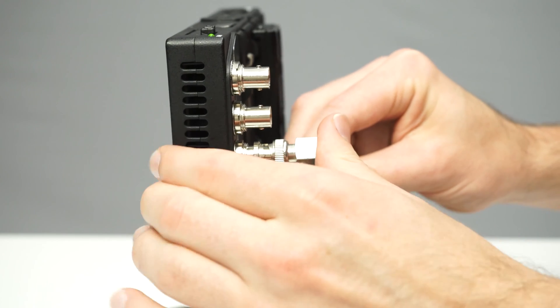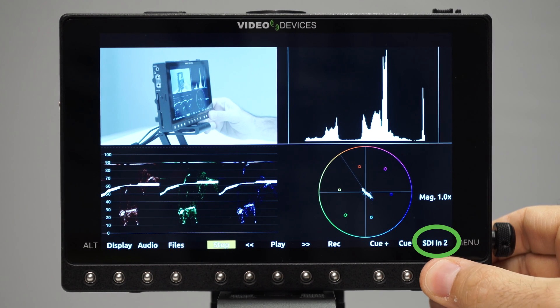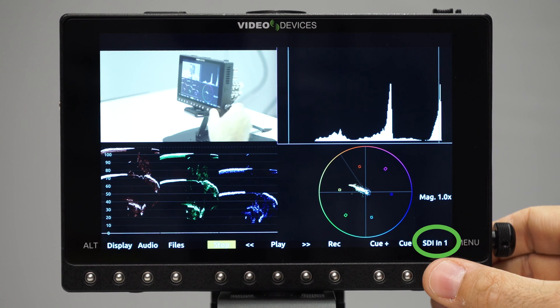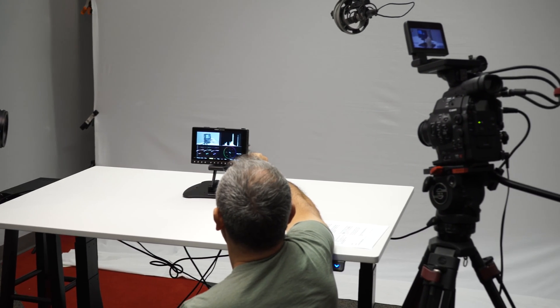Exclusive to the Pixi 7 with its two SDI inputs, Video Assist can now toggle from one SDI input to the other with a touch of a button — ideal for comparing color balance, exposure, and framing between separate cameras.